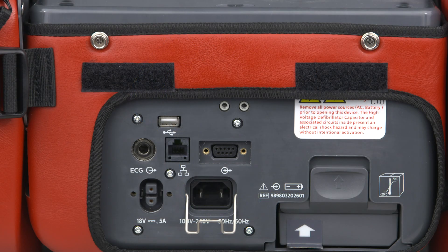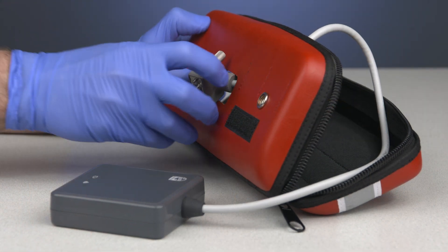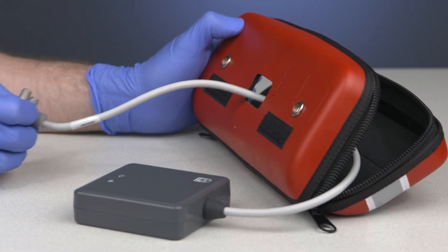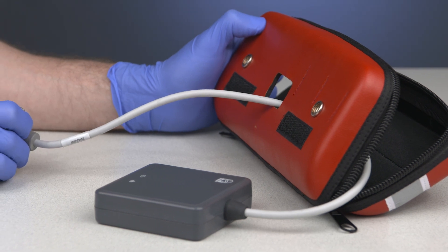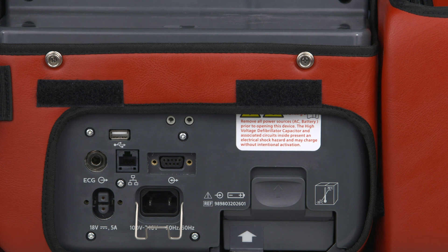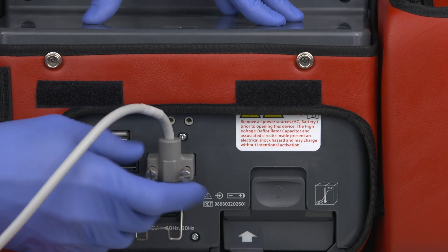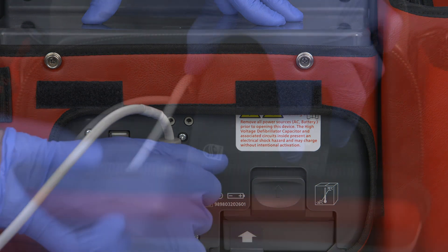The next step is to connect the Communication Module to the HeartStart Intrepid — it connects on the back of the device. If your device has a carry case, feed the Communication Module cable through the opening in the rear or side pouch. Attach the cable to the connector on the HeartStart Intrepid and tighten the thumbscrews to ensure a good connection.